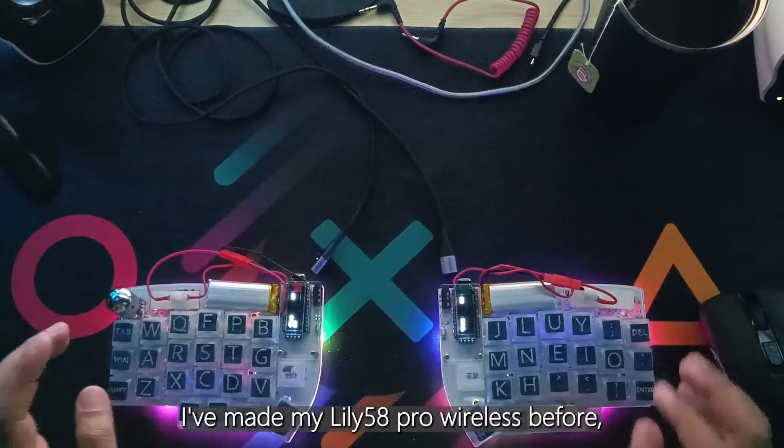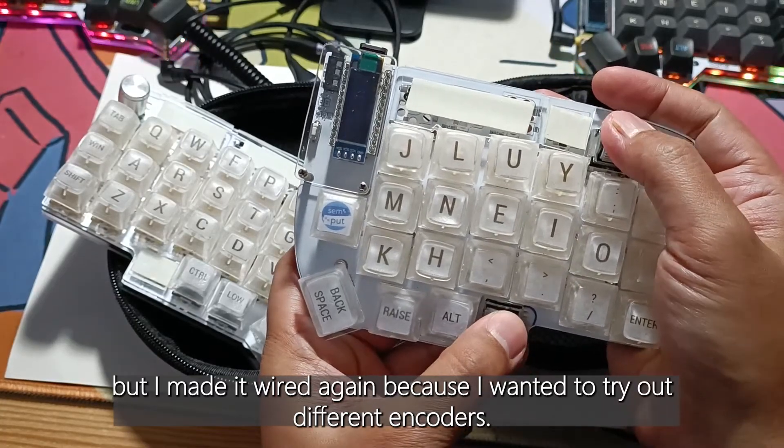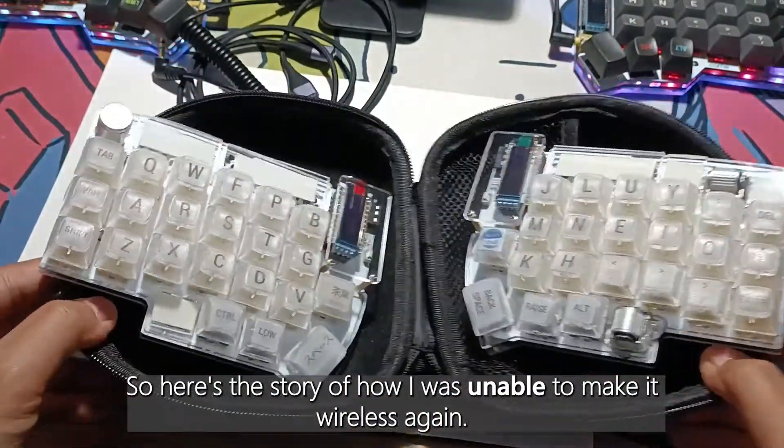I've made my Lily58 Pro wireless before, but I made it wired again because I wanted to try out different encoders. So here's the story of how I was unable to make it wireless again.